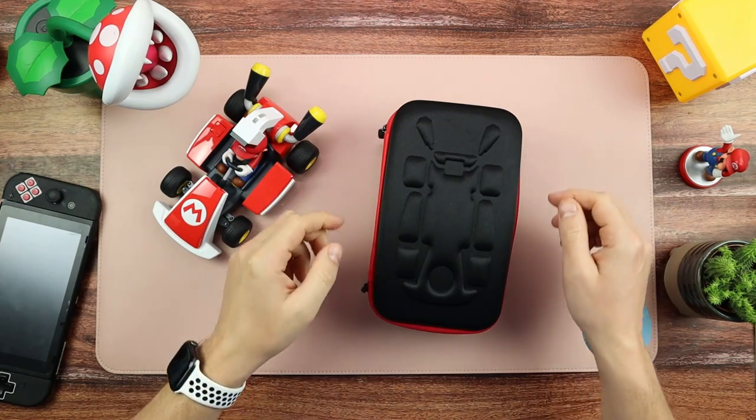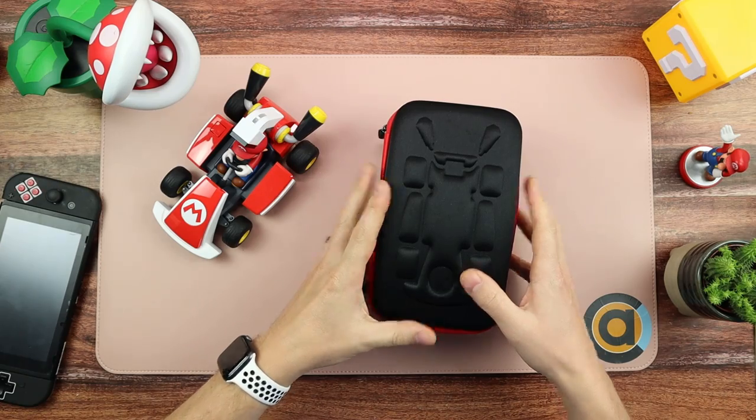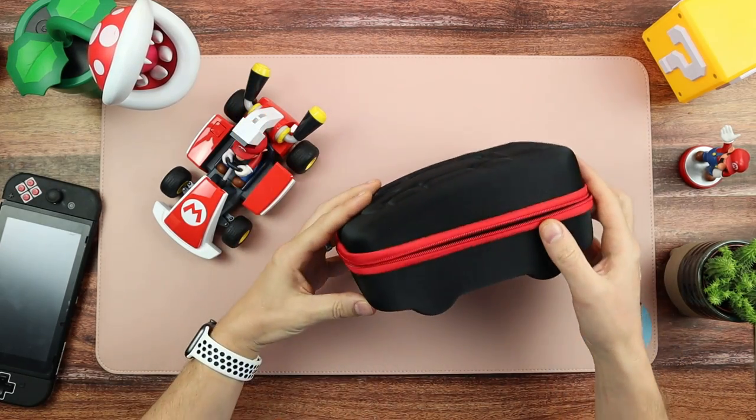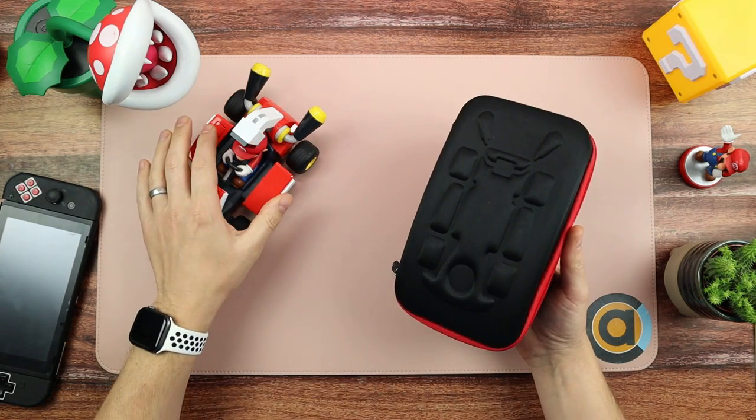Mario Kart Live Home Circuit has just been released and as it's been released we're starting to see some accessories. In today's video we're going to be looking at this — a case and accompanying accessories for your Mario Kart Live.